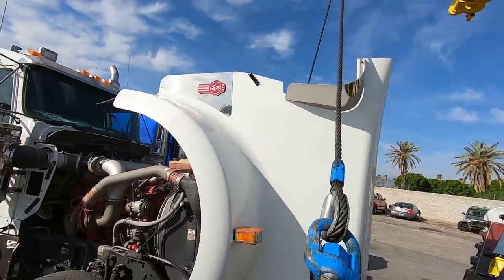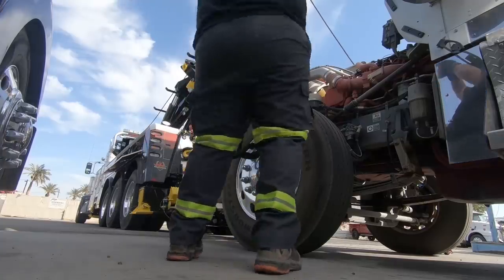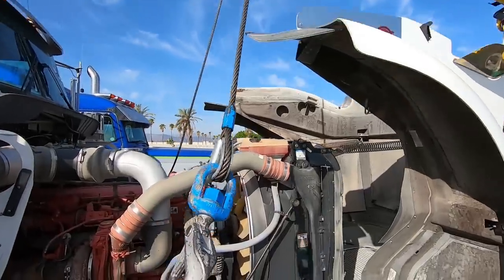We're obviously going to be careful with the hood — we're not going to touch the hood at all, that's why the hood's open. Otherwise we would hit the hood. We're going to want to get centered over.